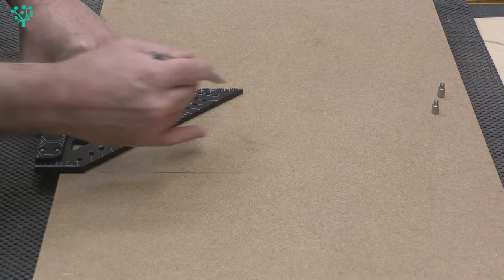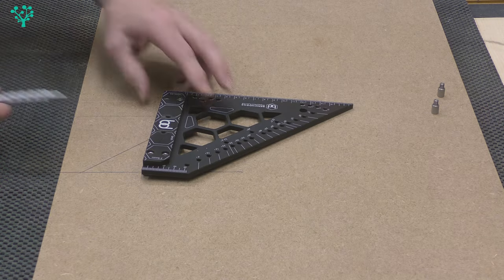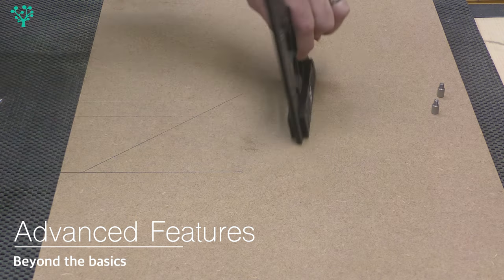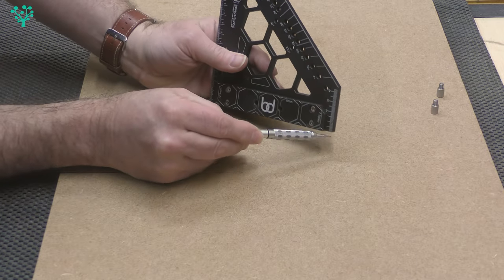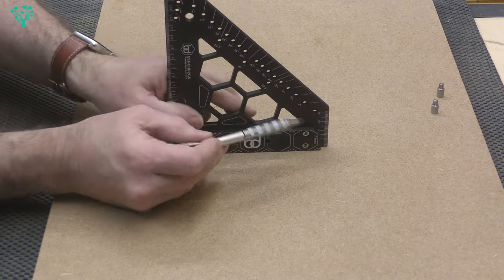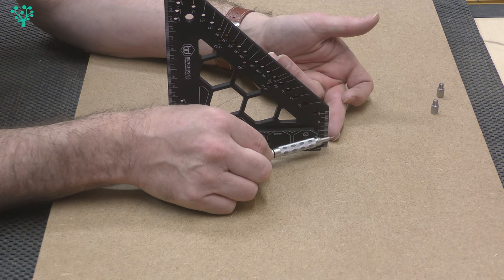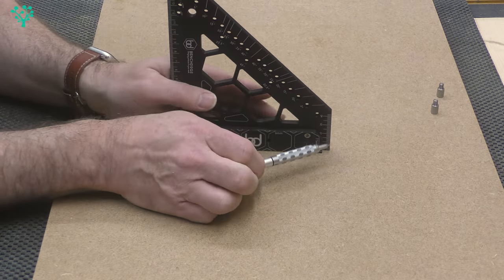So yes, it does 90-degree angles as you'd expect, and it also does 45-degree angles. These two cheeks make it incredibly stable so it stands on its own two feet. At this end it's got a small gauge that starts at zero and goes through to about 42 millimeters — great if you want to check the height of a router bit or the height of a table saw blade.